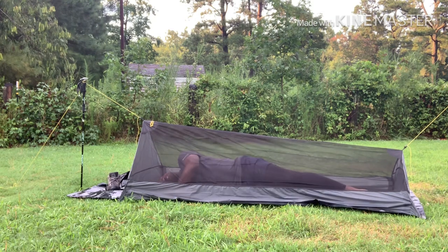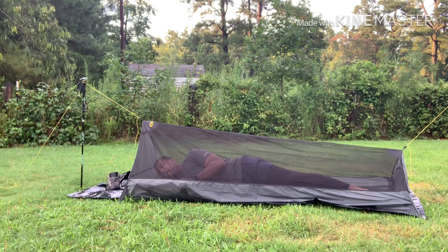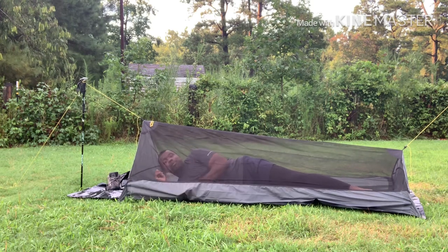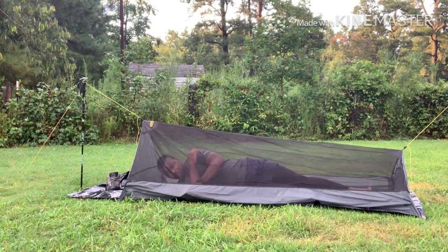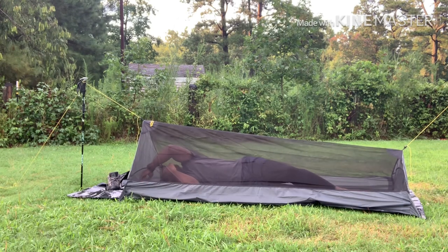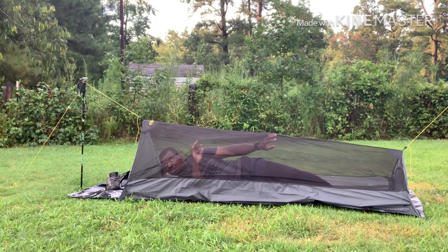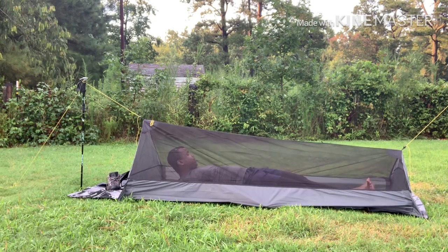I can definitely toss and turn in here. The material is very very light. I think when I get better at setting this up it'll just be a little more taut.